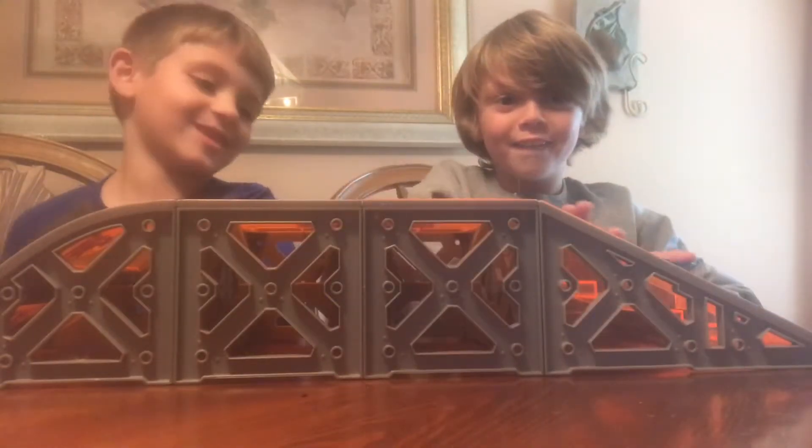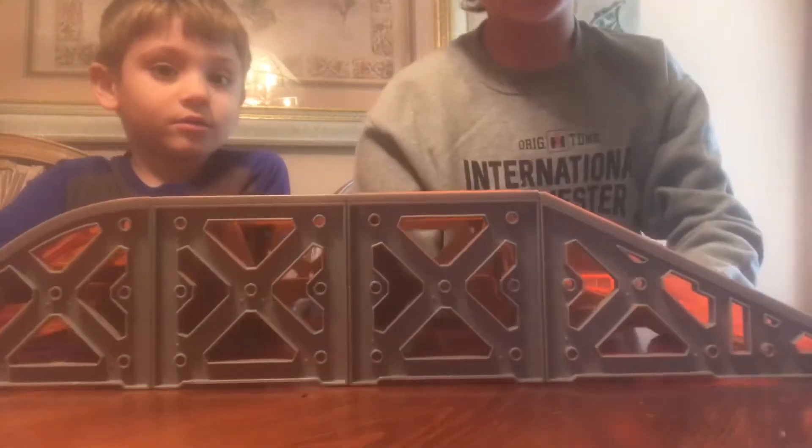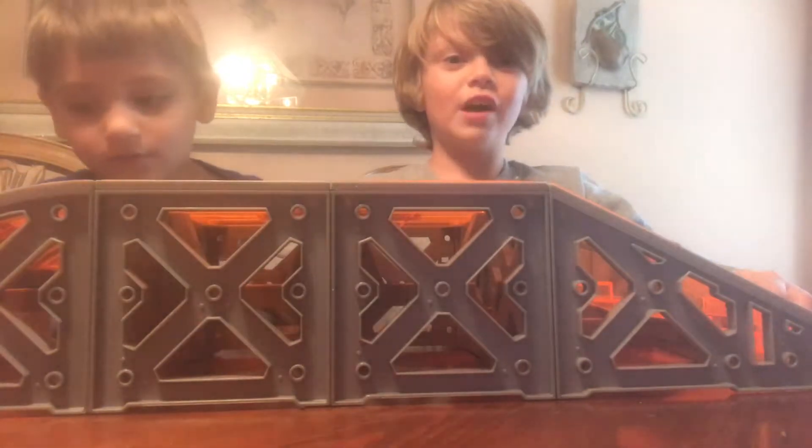I'm going to try to do a 50-50 — actually, a 5-0. You can't see the rail, but there is a rail on here. There's a rail right there. I'm going to try to do a 5-0.